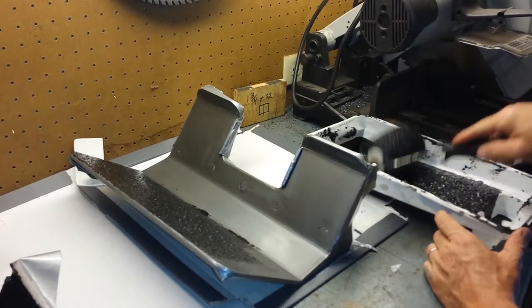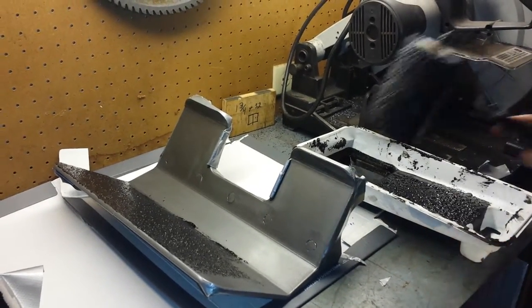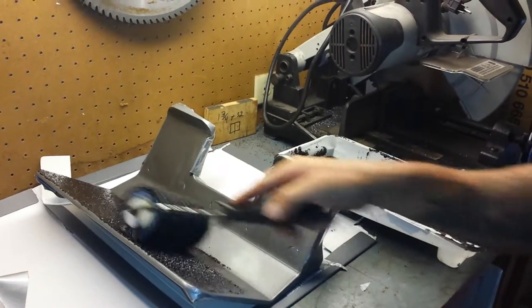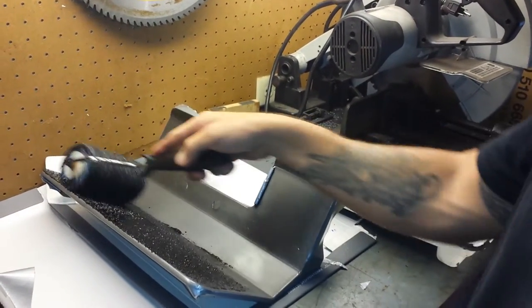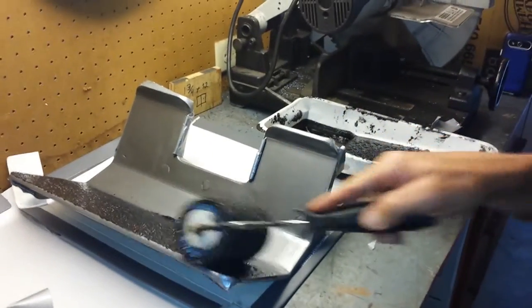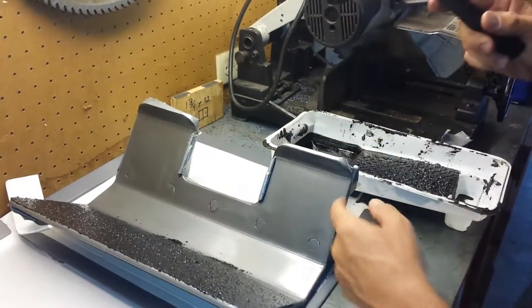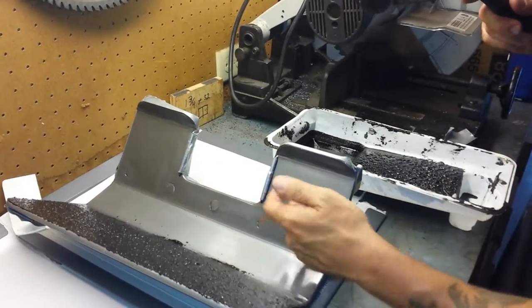This is that Hercules liner truck bed liner material that I'm lining these cradles with. Notice how I tape them off with duct tape before I paint this stuff on here. I also have to rough up the surface with sandpaper just on the top.